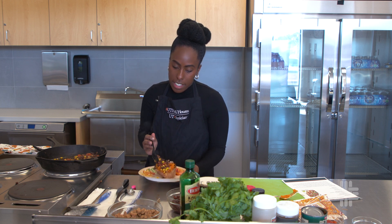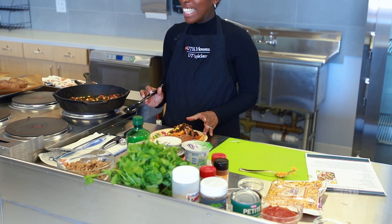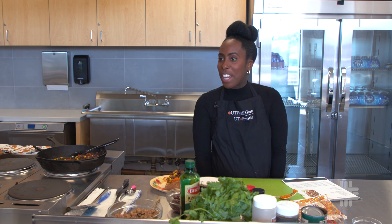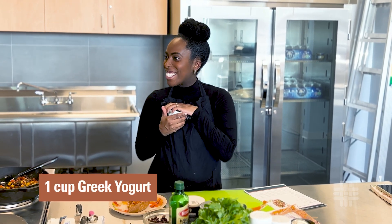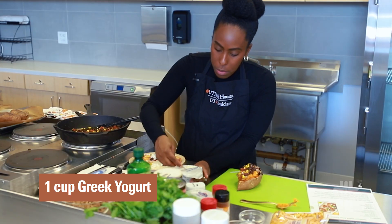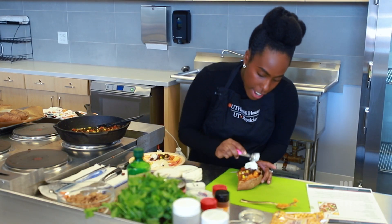We're going to add our veggies, but we're not done yet. As beautiful and stuffed as this is looking, I'm going to add something I use very often in our demos: Greek yogurt. I'll take a spoonful of Greek yogurt and get it right on top — a nice dollop there.